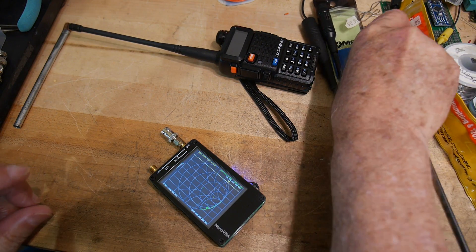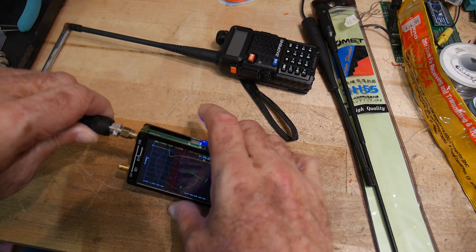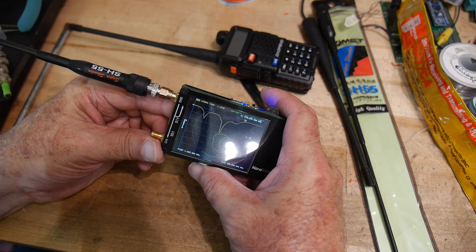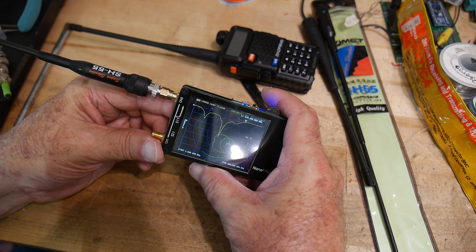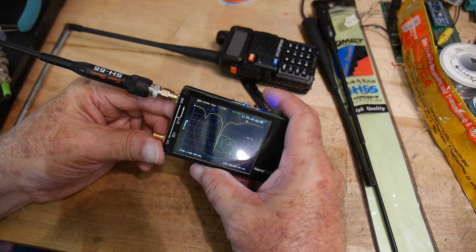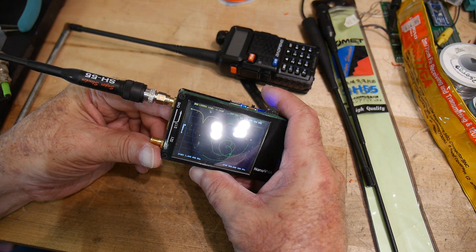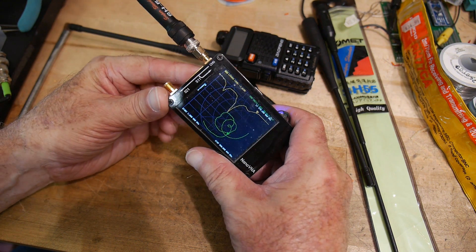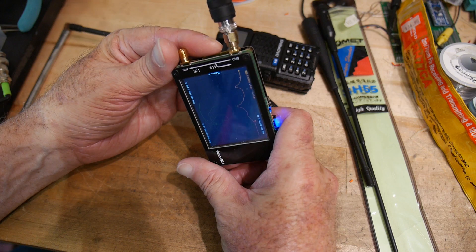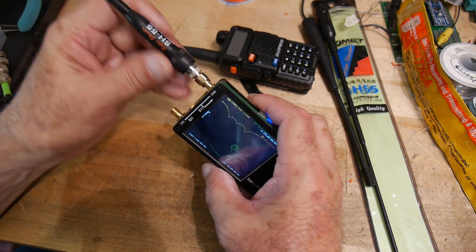Last one is the Comet antenna. Whoa, look at that 440 dip — that's 30 dB! It's about 15 dB at 144 and 30 dB at 430. Look at that thing dip. Very nice resonance at 430. It goes anywhere from 15 to 30 dB depending on how you grab it and what it's next to, but that is an impressive result.